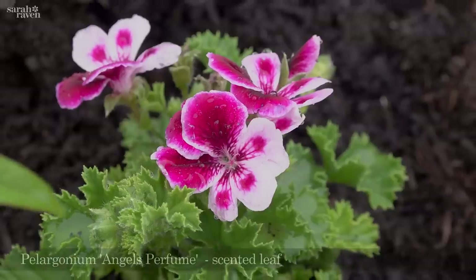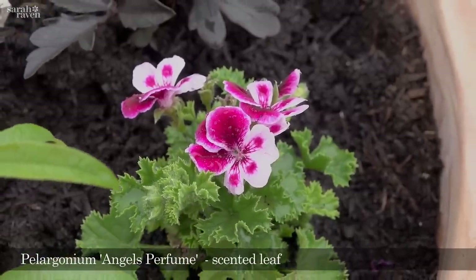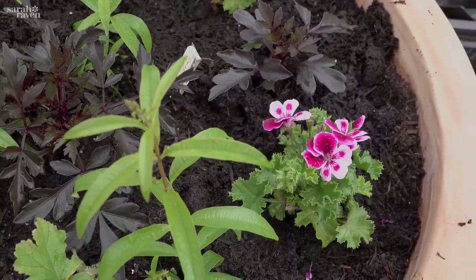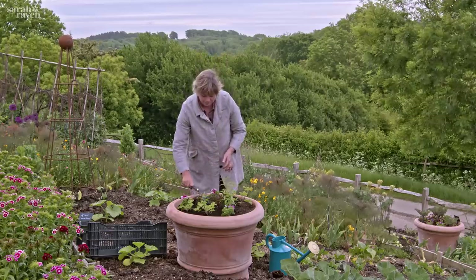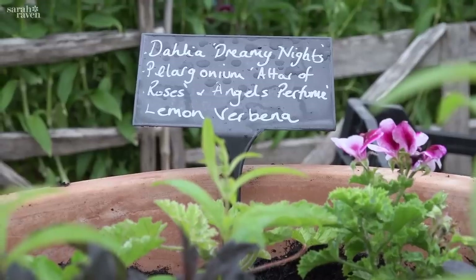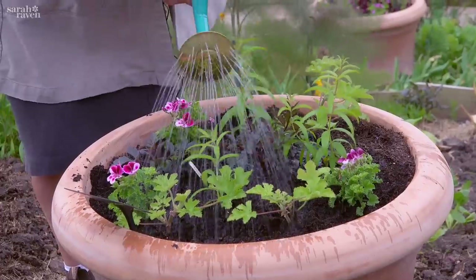I've got the plants distributed pretty evenly around the edge, and the final one going in is this lovely lemon scented geranium — it's actually a new one on trial called Angel's Perfume. One final tip: I'm not planting right up to the rim of the pot; I'm pulling them in a little bit so the root has room to grow to the edge as well as to merge in with the other plants. Then labels, so I know what's in it, because everything here is on trial. And of course give it a good water.